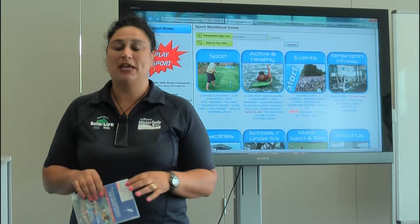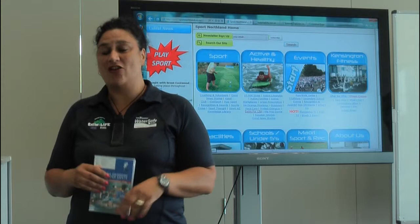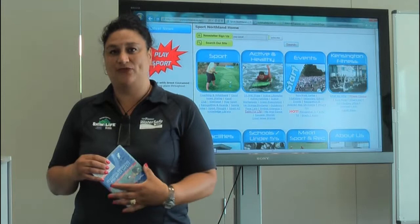Thank you for being part of the Top Energy Water Safe and Swim for Life program. Over the years our resources have evolved, and now I'd like to navigate you through the website school resources that we've been able to put together for you.